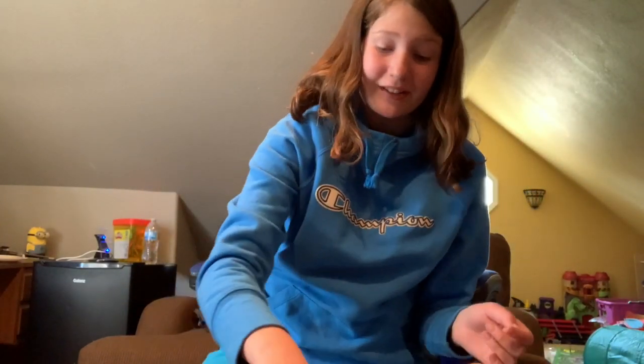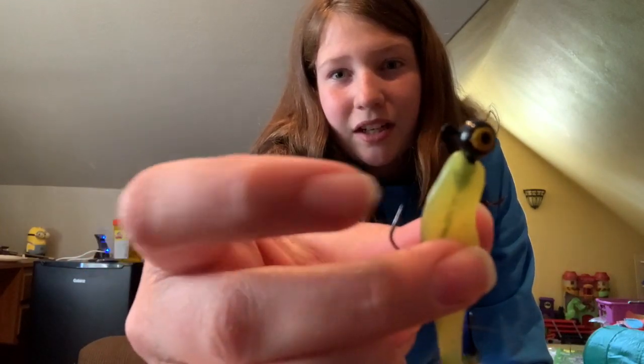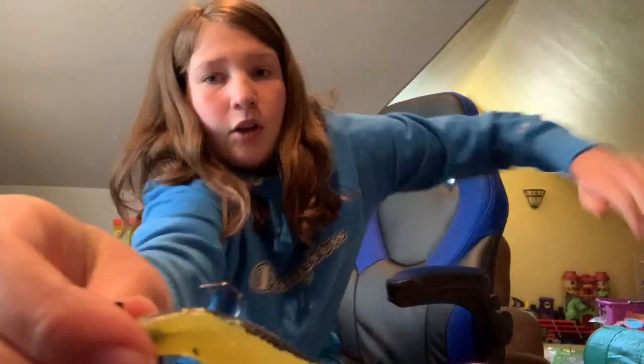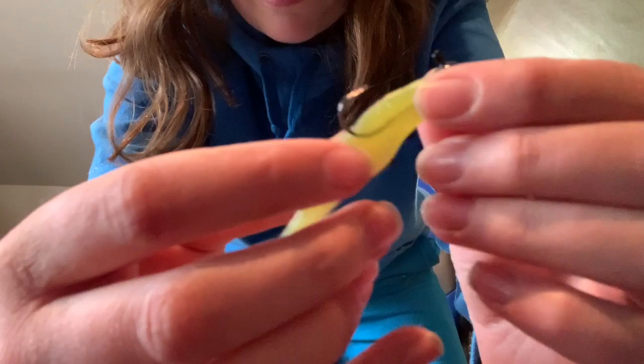That popper toad is a pretty good find, but this might be even better — this is a nice swim bait. It's mainly chartreuse with little stripes of black. It's really hard to get the camera to focus on it. I just fell off my chair — I'm embarrassed. But yeah, this is a little swim bait and it has a really nice jig head. I'd say this is probably taking the crown for best bait found so far in this tackle box.